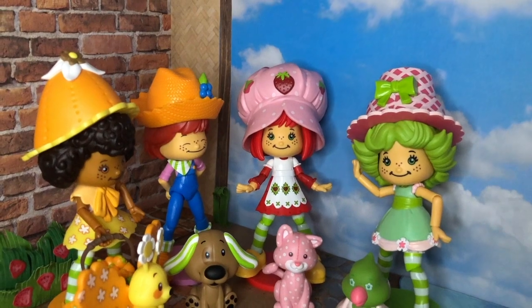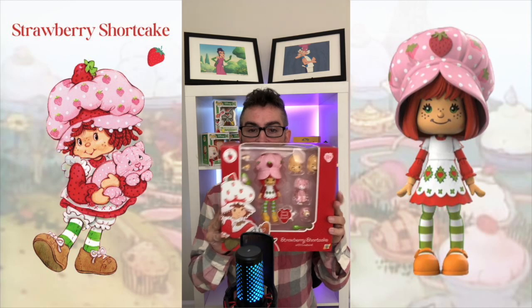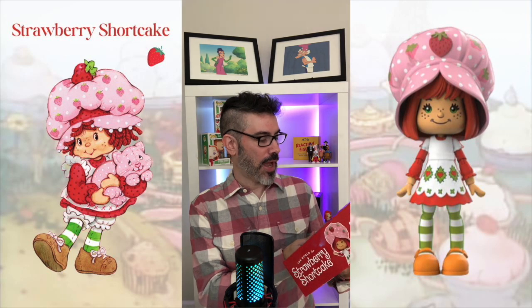We are going to open and unbox all four of these and take a look at what we get. Here we have Strawberry Shortcake herself. She comes with her pet Custard. And just right away it just looks so, so impressive. Of course, the big difference being these aren't dolls - these are action figures. So it does change it up a bit, but it really captures the essence of those 80s toys very, very well. The design work is clean and crisp. I don't really see any paint slop or anything like that.